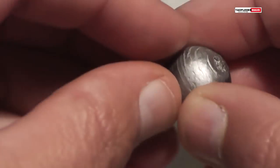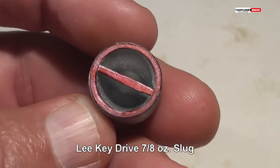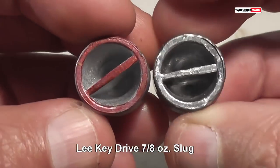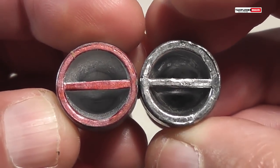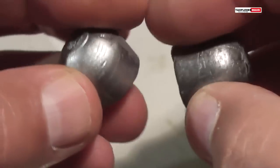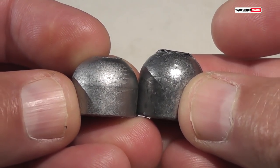We've seen what the one ounce Lee Key Drive slug will do and what it can't do. Now let's take a look at the 7/8 ounce version. Many people have commented saying that they've had much better results using the 7/8 ounce version of the Lee Key Drive slug.